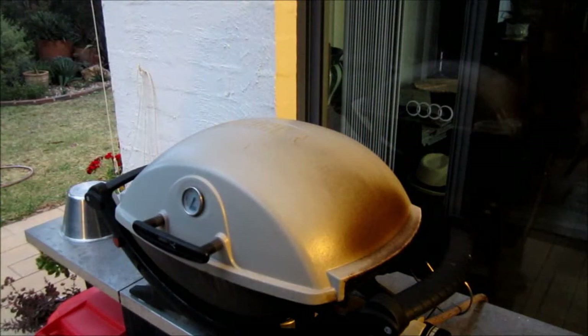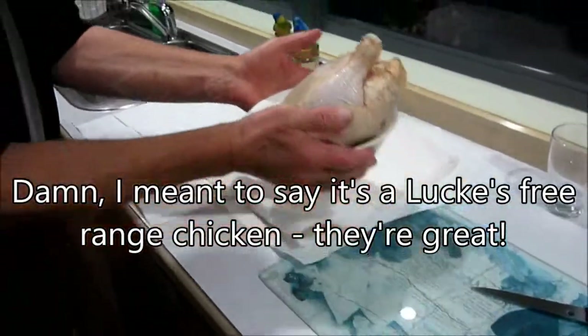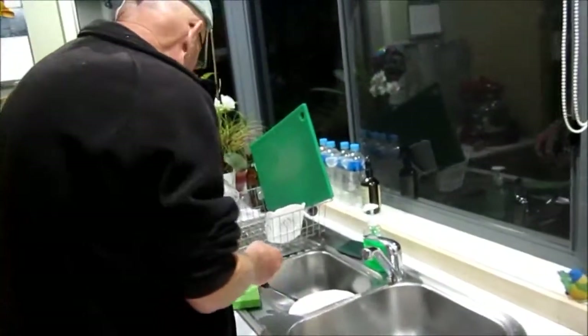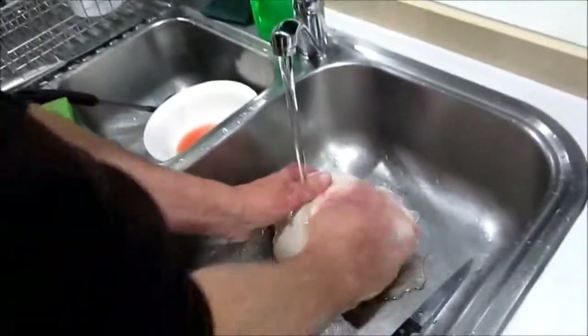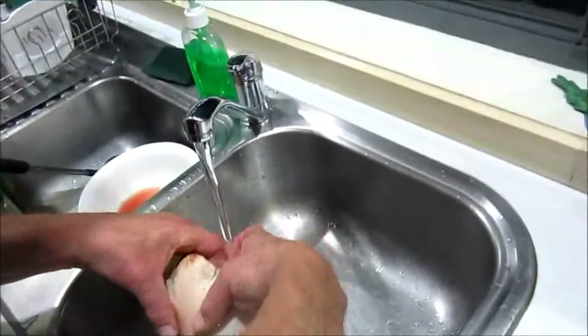We're just going to get that stinking hot. Sandy's going to try really hard not to speak when I prepare the chicken. Here is the chicken - it's a Miggles free-range chicken and they taste so much better. So we give it a good wash and what we're going to do is cut along one side of the spine.